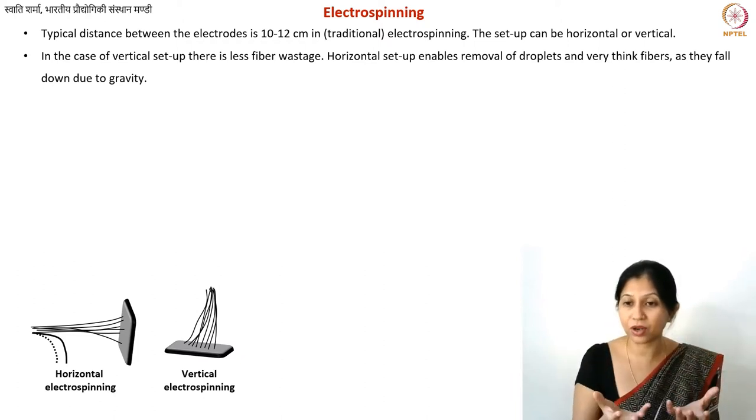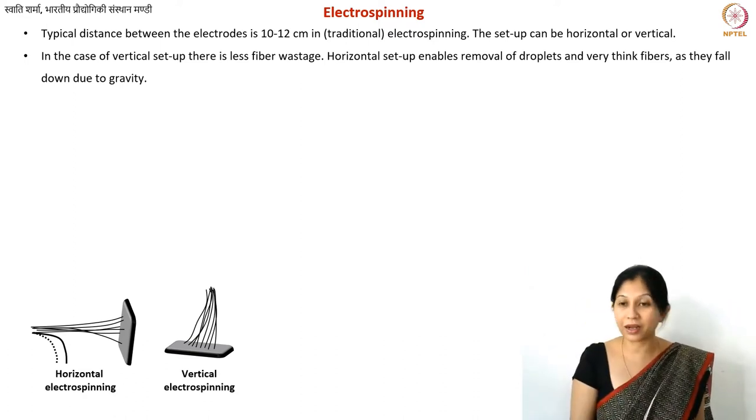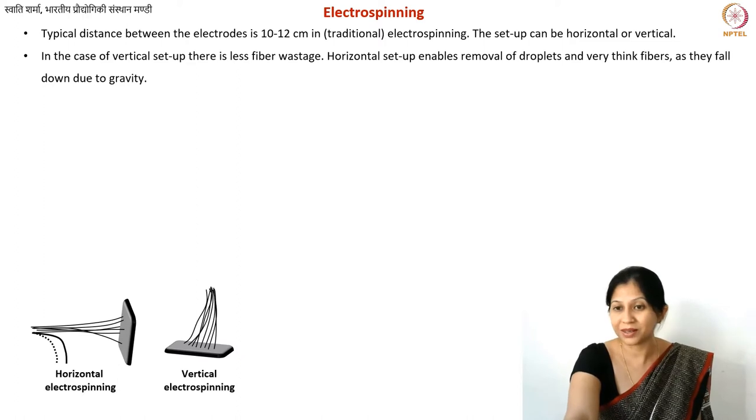In general, when people are conducting research or experimenting with new polymers, they use horizontal electrospinning because the optimum conditions are unknown. For industrial or well-established processes, however, the vertical electrospinning setup is preferred because what matters most is not wasting too much material.